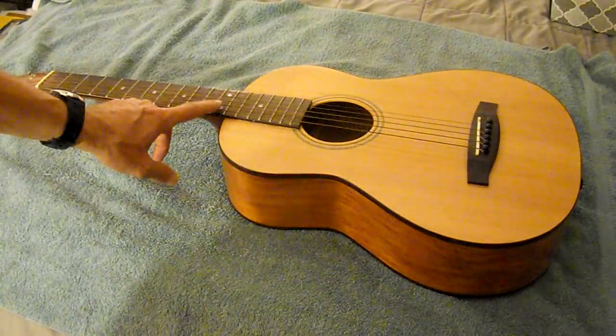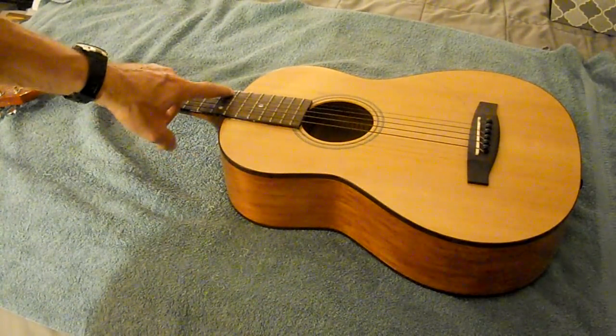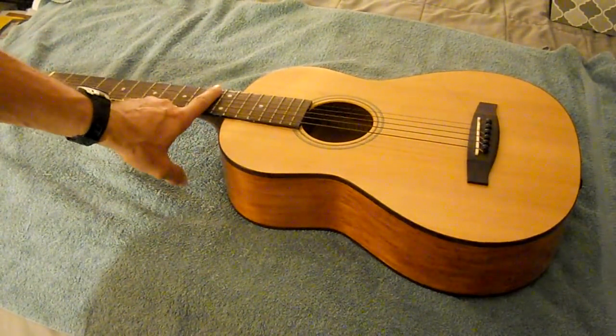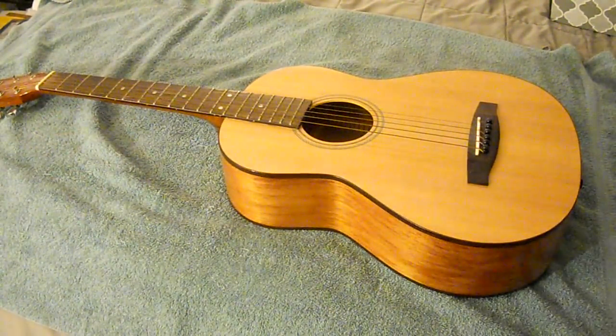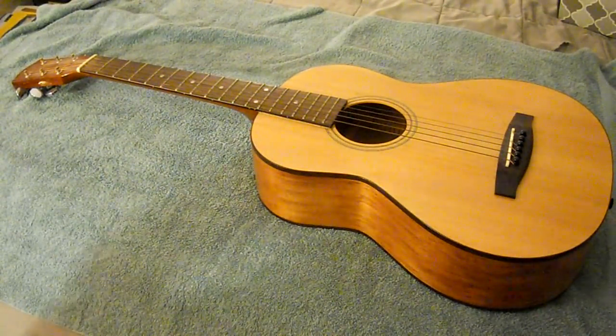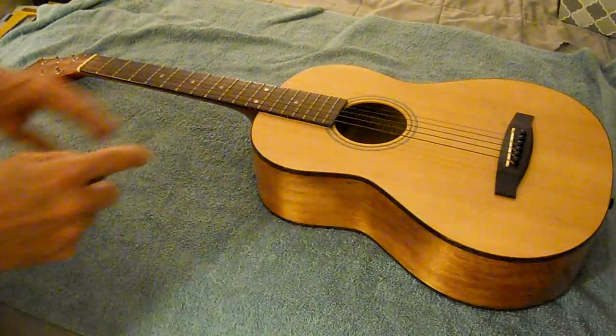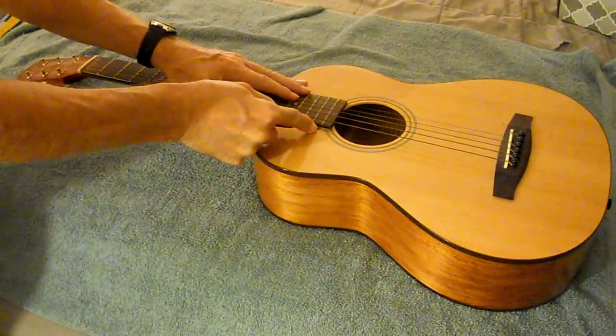Hi everybody, here's a guitar I got off Craigslist — look at that, it has a high action on it. This is a small Fender 3/4 size guitar. The truss rod is okay, the belly of the guitar is okay. This needs a neck reset.